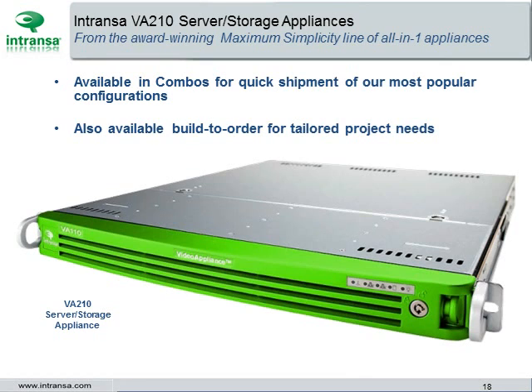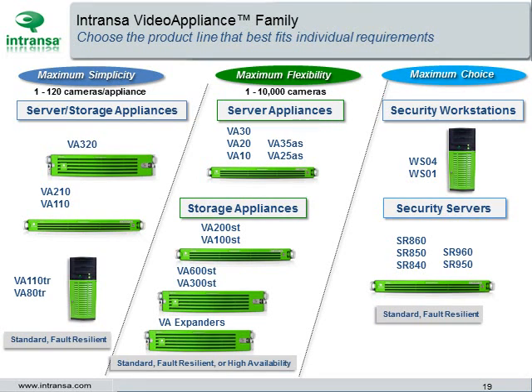The VA-210 Server Storage Appliance is available in combo configurations for quick shipment of our most popular configurations. Also available are build-to-order configurations for tailored project needs. Simplicity, flexibility, and choice — those are the hallmarks of the Intranza Video Appliance family. Choose the product line that best fits individual requirements and select the model that best fits your project needs.